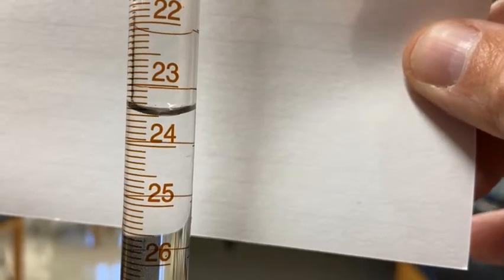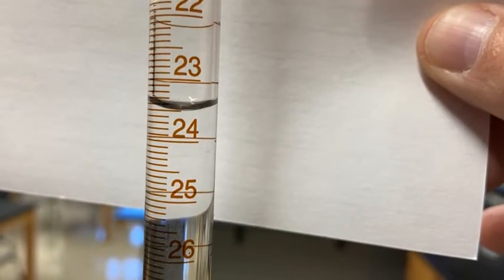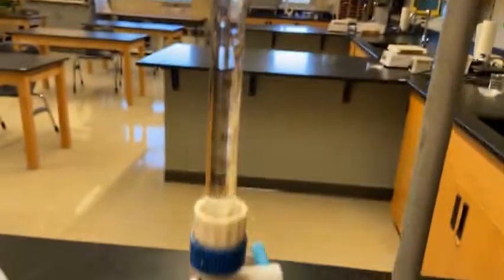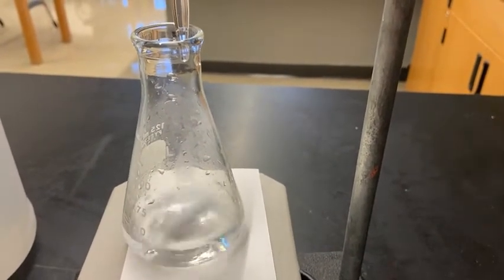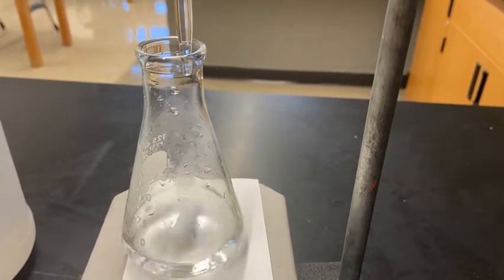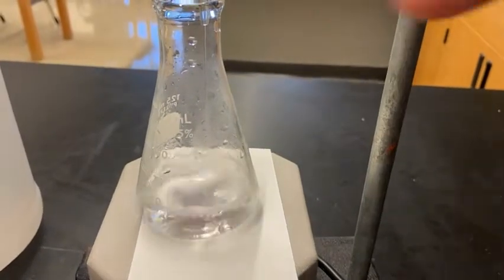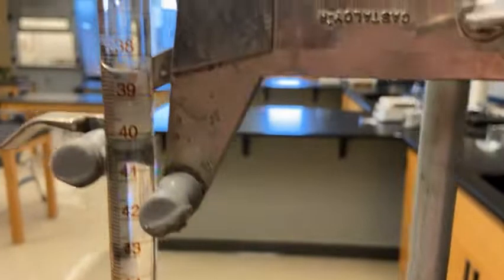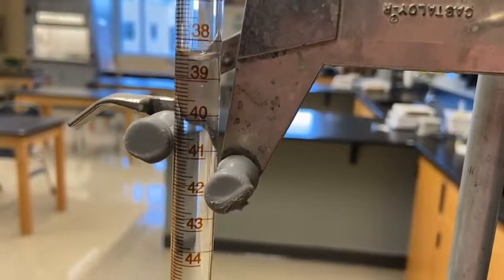We've set up Trial 3. Go ahead and read the initial burette reading to two decimal places — remember, if the first or second decimal place is zero, don't forget to write those zeros. Now I'm going to run the stopcock pretty fast. We're roughly at 24 on the burette, and 24 plus 18 is 42, so I'll run it fast until I get to about 41 milliliters. You can see the volume going down — I'll stop when I get to about 40 and a half.